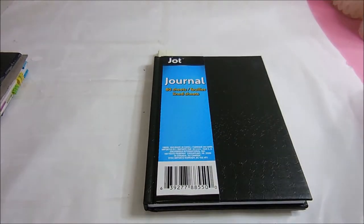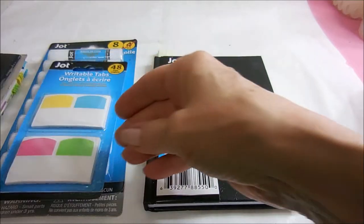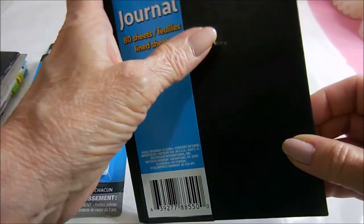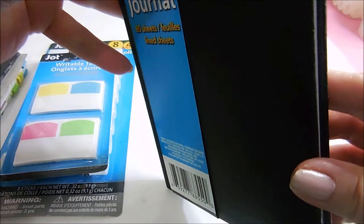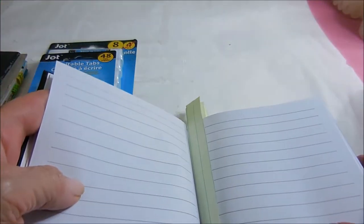I got some supplies — a new journal, some glue sticks, and some writable tabs.